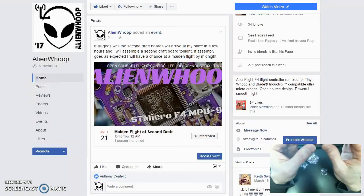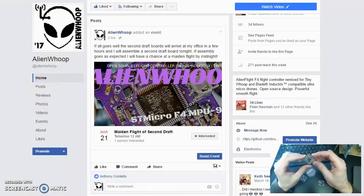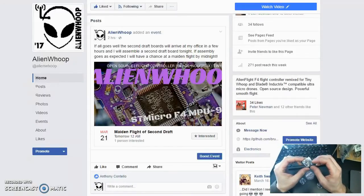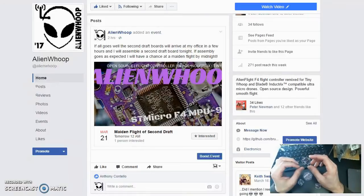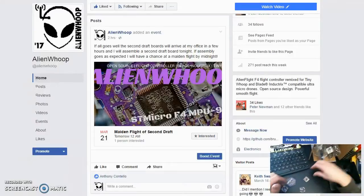There's a phone call coming in, but you can ignore that for now. This is an F4 design with the MPU-9250 gyro, and there's a bind and boot switch that'll be on the back, and you can run it off of a Spectrum satellite. I like to direct solder mine right to these three pins right here, and we've got blue LEDs for power on the underside, and the motor connectors will sit on the underside.